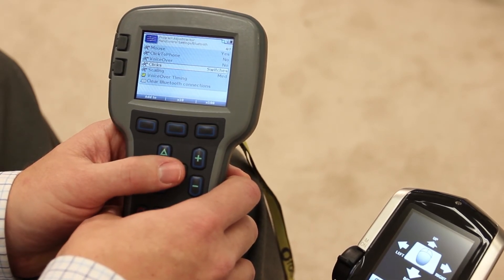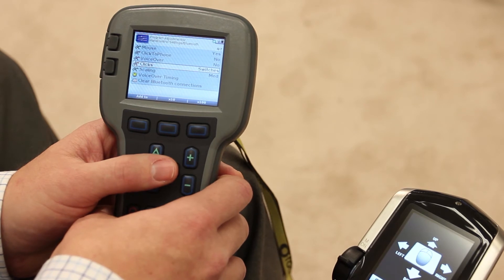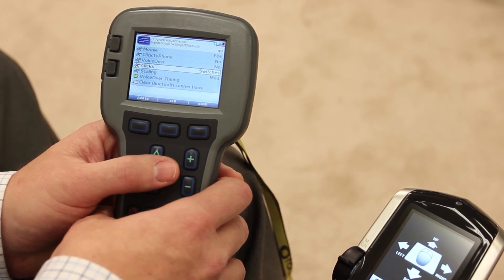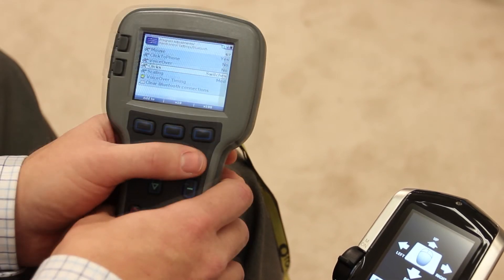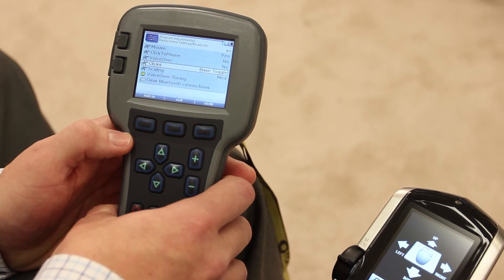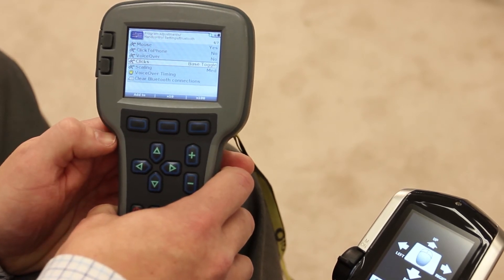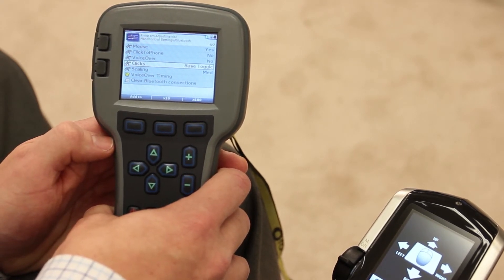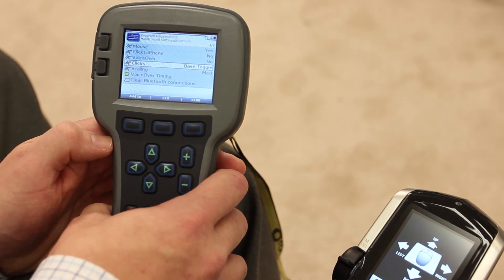The first choice is switches. This requires that a mouse click PTO harness be purchased from Quantum Rehab and plugged into the power module. This device allows us to plug external one-eighth inch jack switches into the harness, and these switches can be utilized for mouse clicks. The next choice — hit the plus key on the programmer — is base toggle. This uses an external left mouse switch from the power base, using the mouse click PTO harness to toggle between mouse movements and mouse clicks.